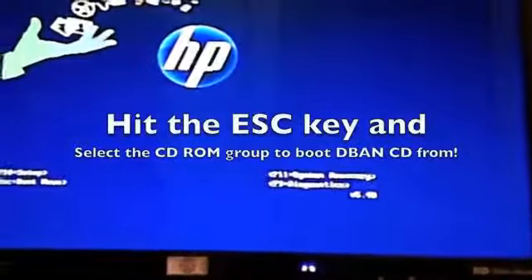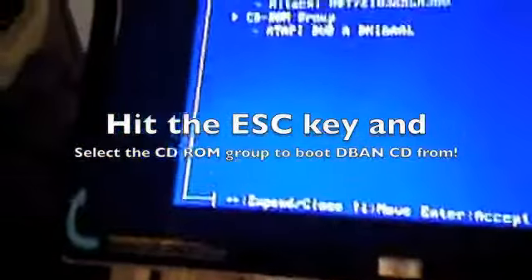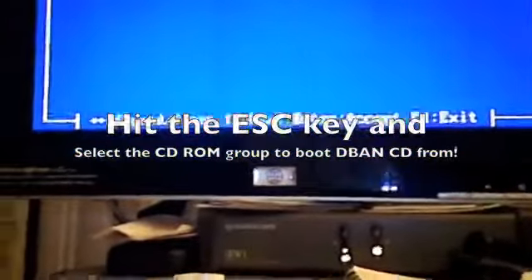Turn on the computer. Hit escape to get to the boot menu. Okay, I'm at the boot menu. I'm going to pop in the CD — DBAN 2.26. Close the door. Now I'm going to boot from the CD-ROM or DVD-ROM.